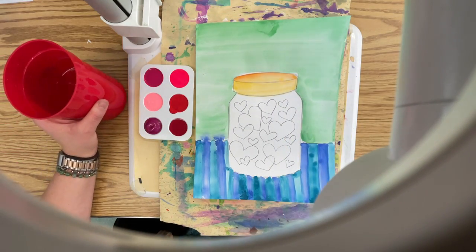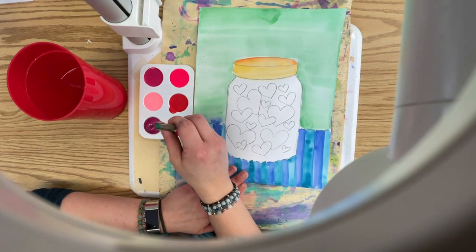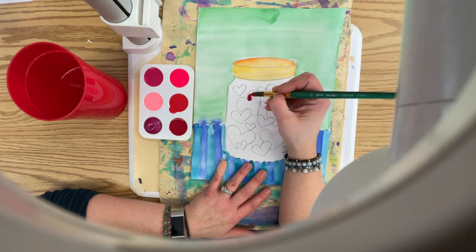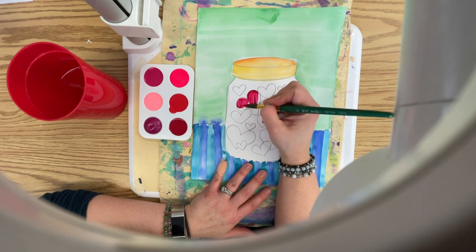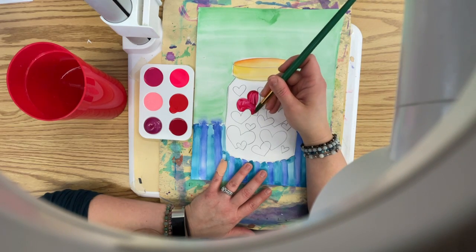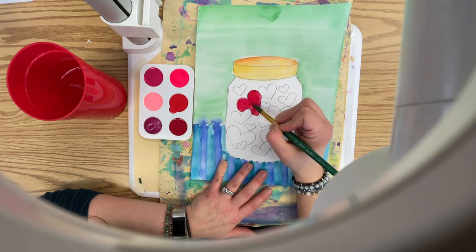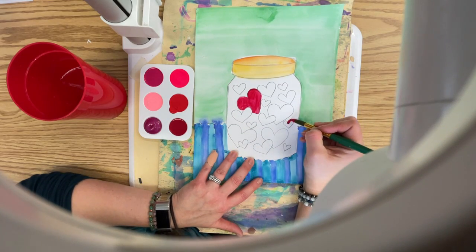So let's try the newer color first. I'm just going to dance the tip of my brush in there. This is supposed to be magenta and honestly, it's teetering on red for me. I'm just painting with the tip of my brush and I'm going to want to paint more than one heart at a time before I switch my paint color.